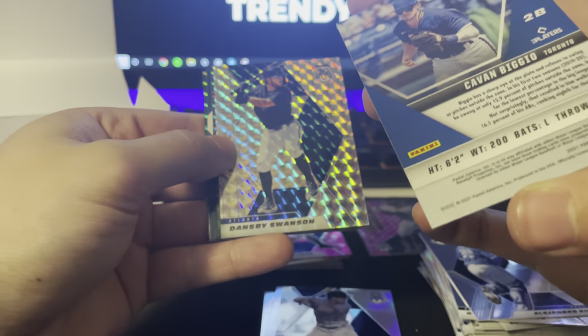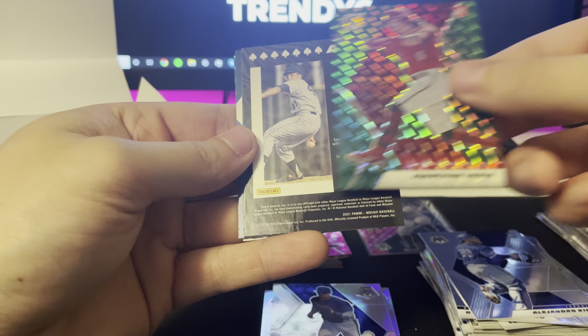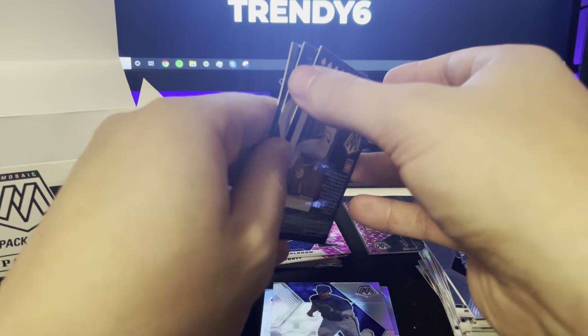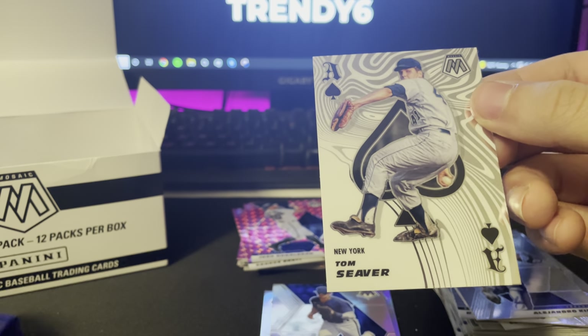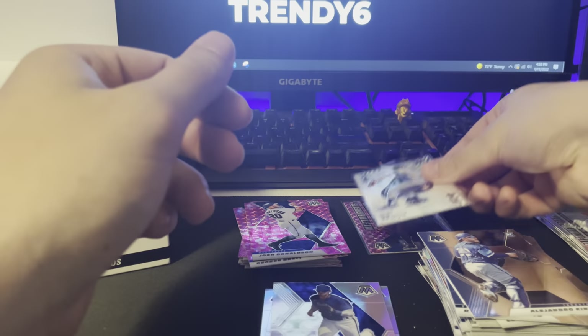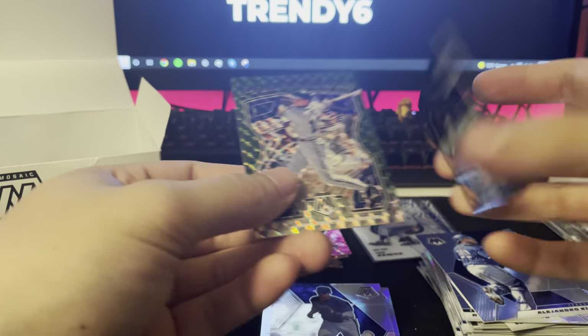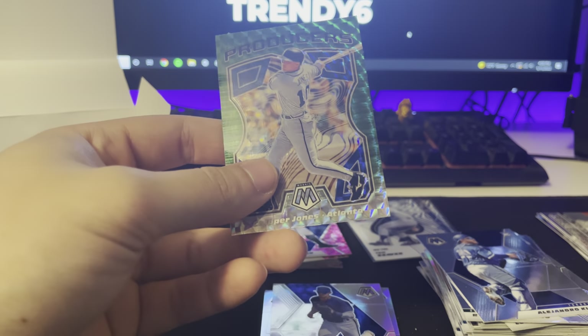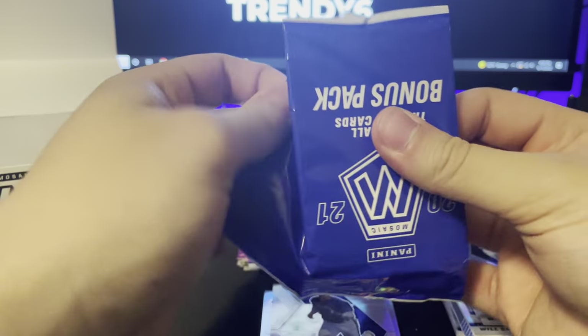Big O, Biggie — Dansby. We got a green Jonathan India. We have another Aces — I don't know what these Aces run for but they are nice cards. Tom Seaver — pronunciations are going to be all over the place, but very nice on that one. Two more in that pack: Christian — another debut — and Producers Chipper Jones. Nice. No numbered cards still.